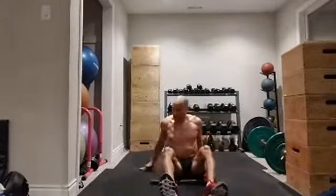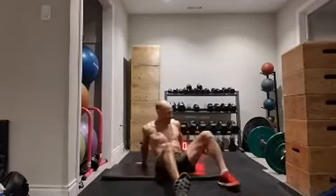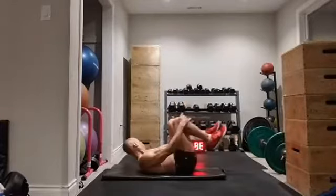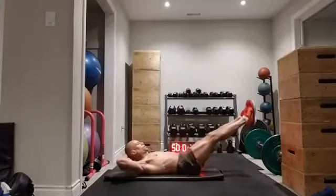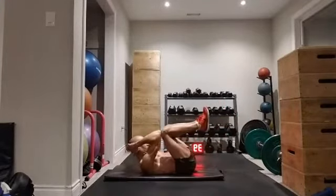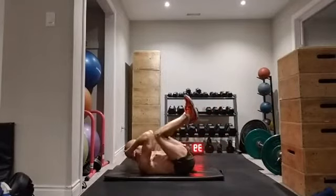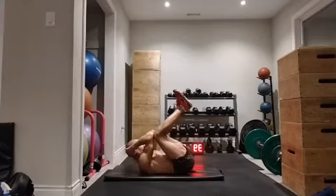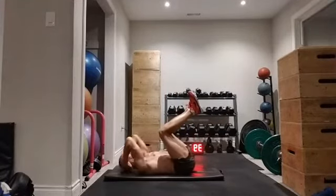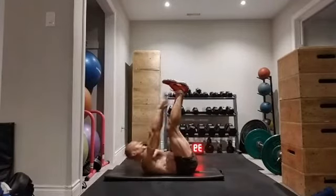Our next one — we're going to work on our jackknife. Working on my jackknife, hands behind my head — I'm going to open up and squeeze, open up. We're going to do this for 60 seconds, break whenever you have to. If you've got back problems, maybe keep the legs up here. If it's too much, just work on the crunch — that's great too, just the crunch like that.